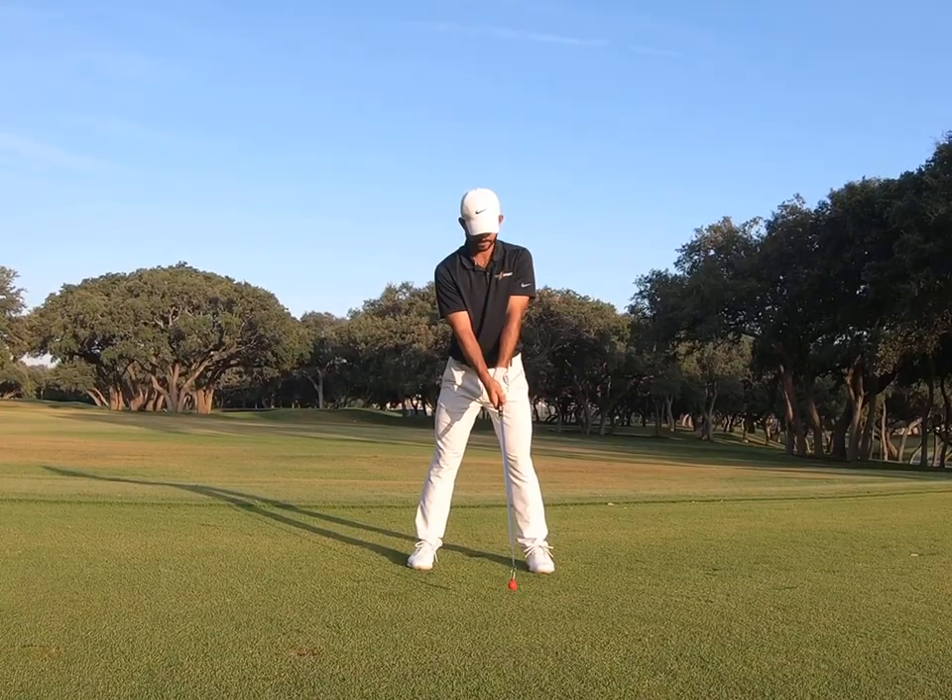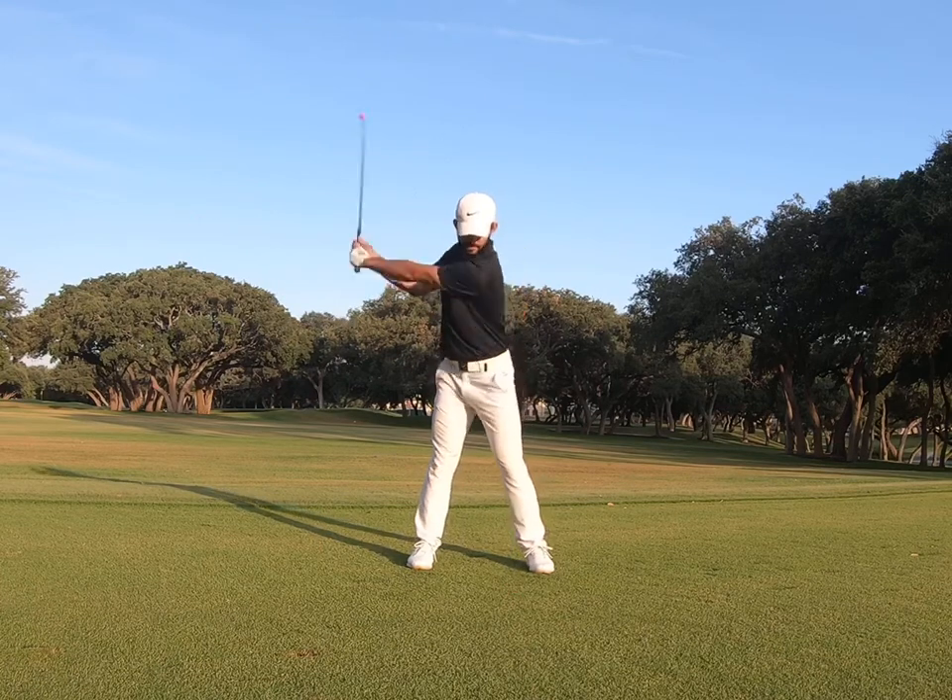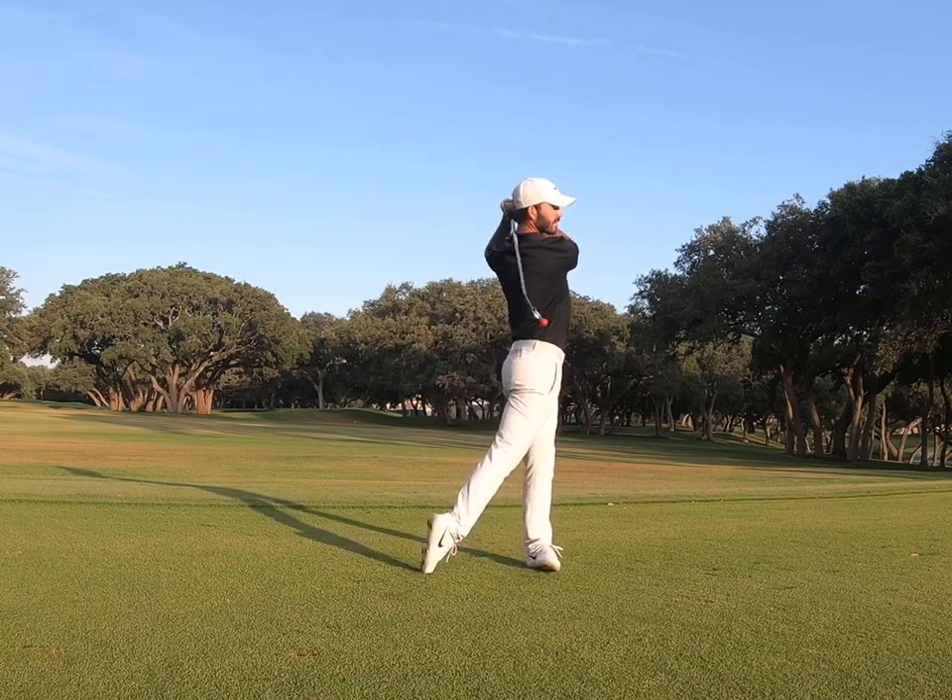This is the standing with pause protocol. Start off in a normal golf stance, take an address position, and pause at the top of your backswing. Then swing to a balanced finish.